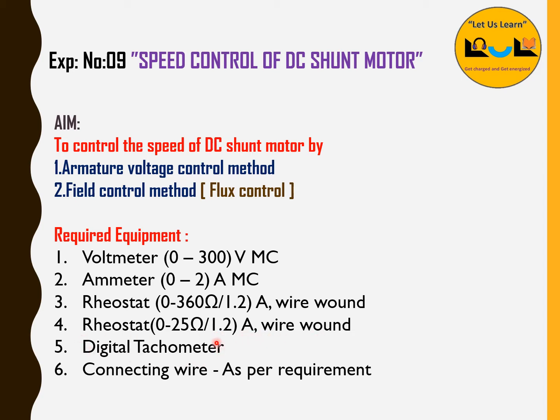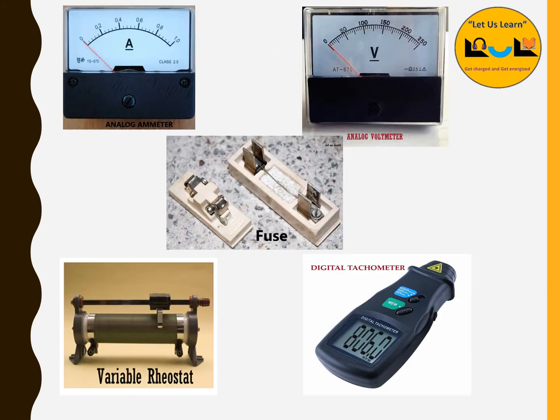We also need a digital tachometer — the device which is used to measure the speed of the motor — and some connecting wires as per the requirements. So these are the components we are going to use for this experiment.